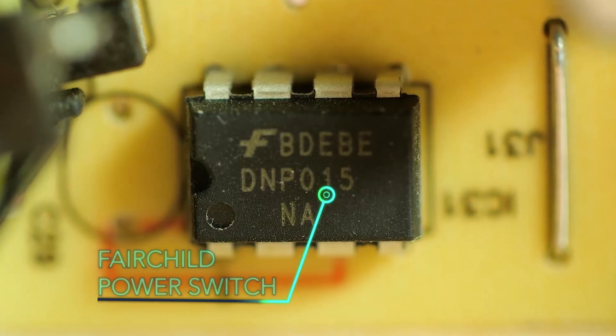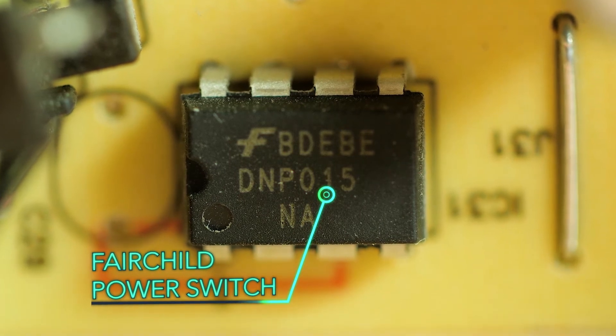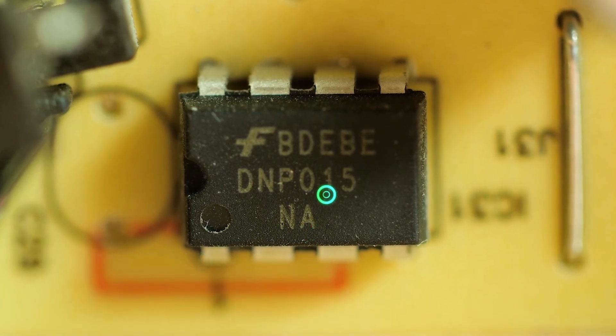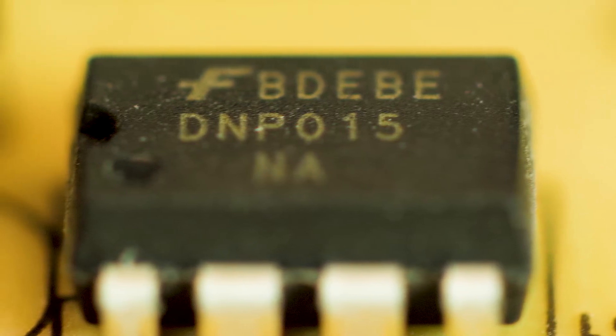One is an On Semiconductor chip that generates a PWM signal. One of its key attributes is an ability to throttle back in the event of low load, as a way of meeting standby and no-load energy efficiency guidelines.